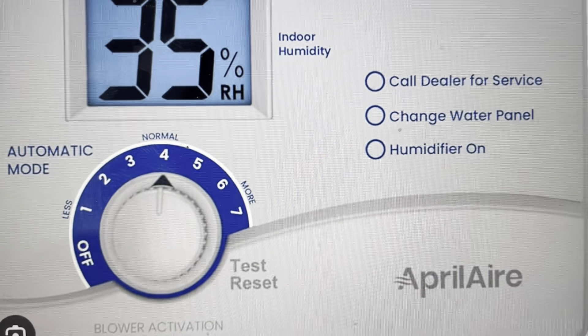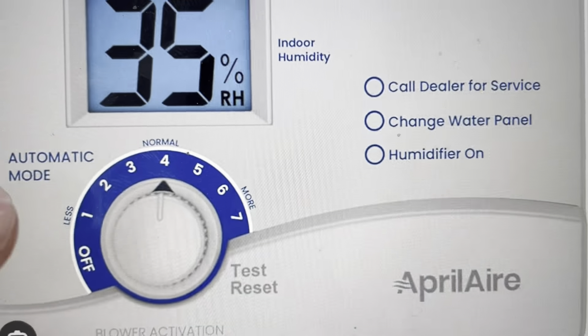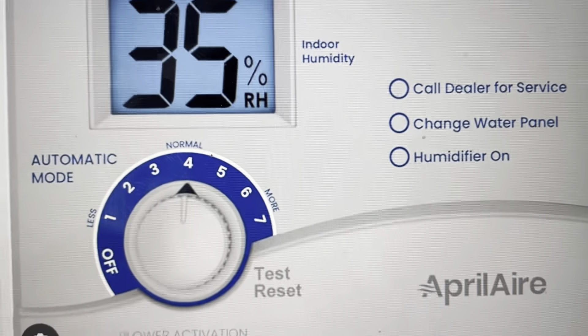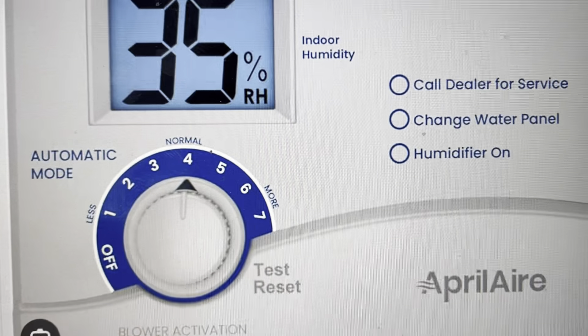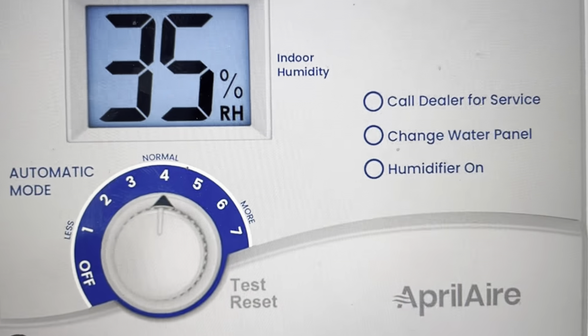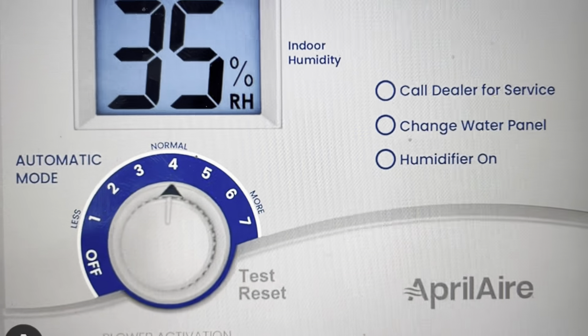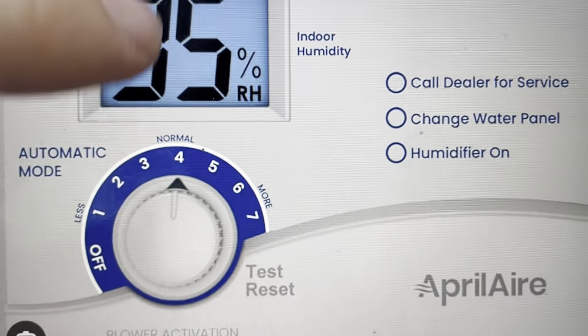First of all, the E2 error indicates that the Humidistat is detecting an error with the control knob. So the first thing you can do to try to fix this is turn your control knob all the way to the right to the test reset, and leave it there for at least five seconds. After those five seconds, the green humidifier on light should blink and the error should go away.